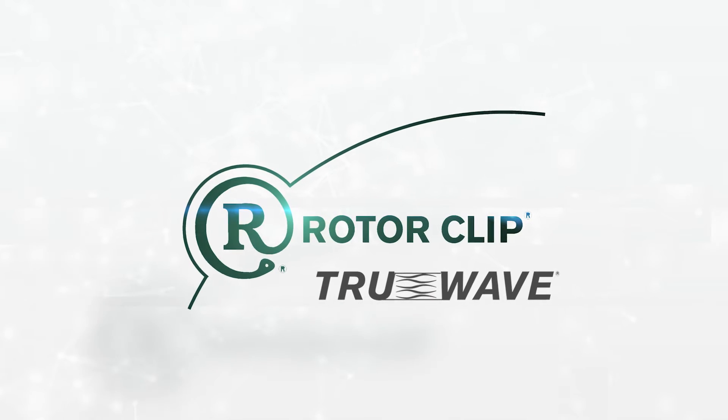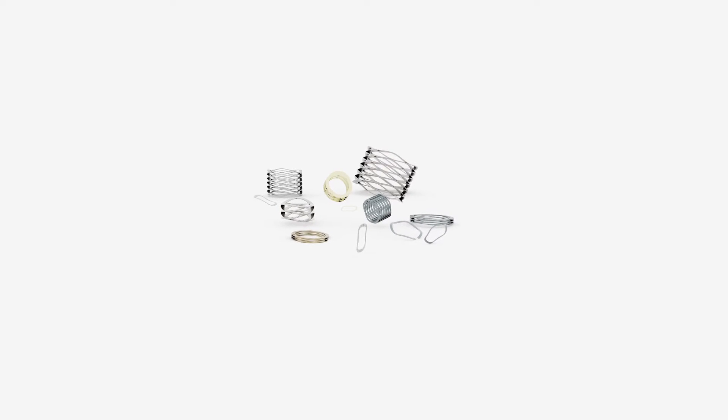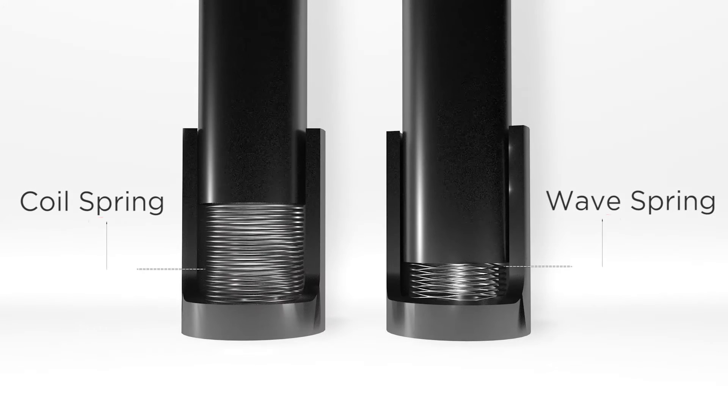Even if you use springs every day, chances are you haven't tried wave springs yet. You're not alone. Most engineers know all about coil and disc springs, but wave springs made from flat metal stock are less familiar. And that's too bad, because wave springs have a lot going for them.